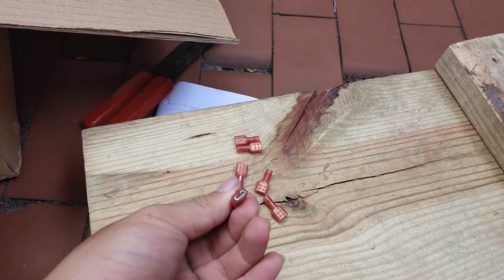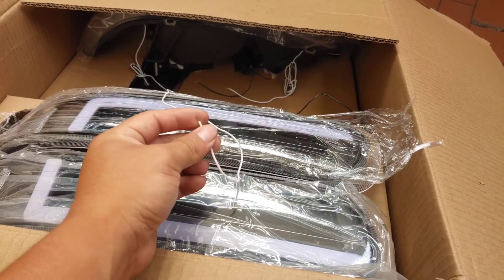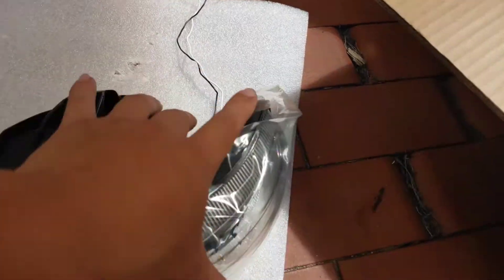First things first, I'm gonna get these female connectors - they look like that. I'm gonna start putting them at the end of these wires on all of them. In my case, I'm not gonna be using those LED lights right there.